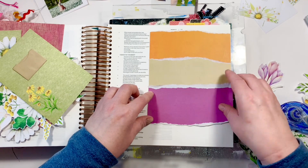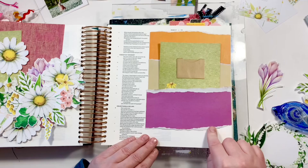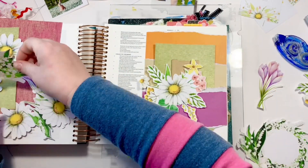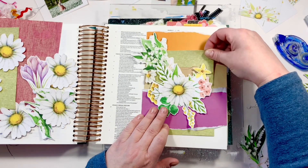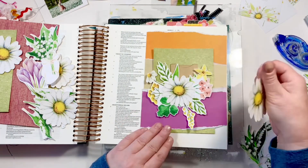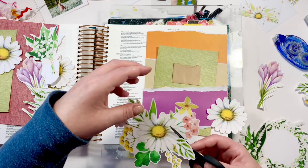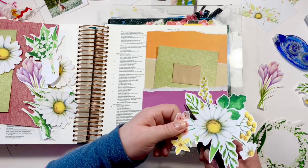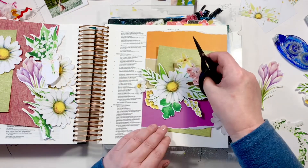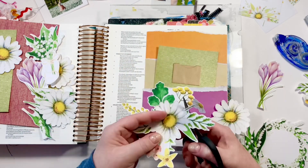So while you see me doing this, the Bible verse is Micah 6:8 — 'Do justice, love kindness, and walk humbly with your God.' That's the translation Brianna used for the cards; I want to say that's ESV. In my NIV Bible it says, 'He has shown you, O mortal, what is good, and what does the Lord require of you? To act justly and to love mercy and to walk humbly with your God.'